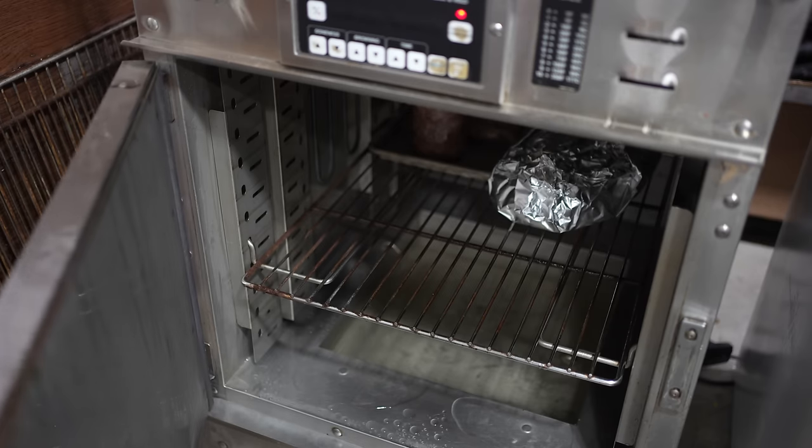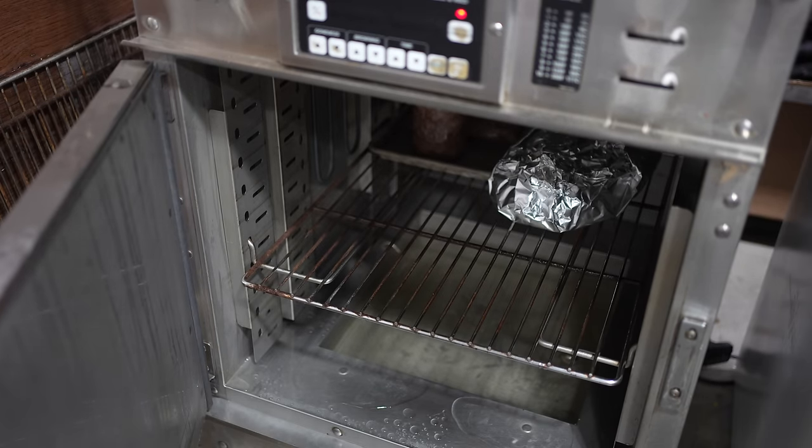The argument goes that all of the best pitmasters in Texas are taking their briskets to tenderness, then they rest them down and they put them in the holding oven overnight before serving them the next day.